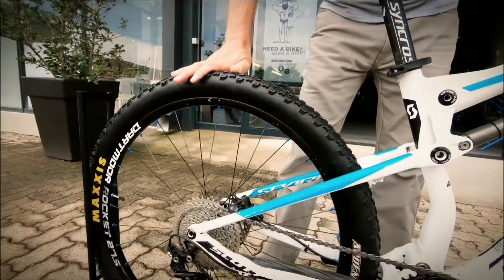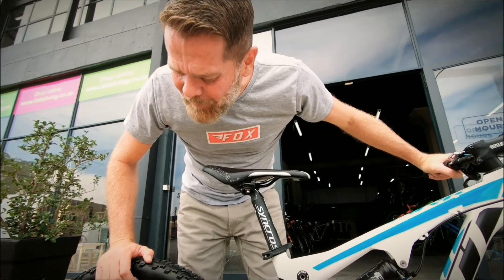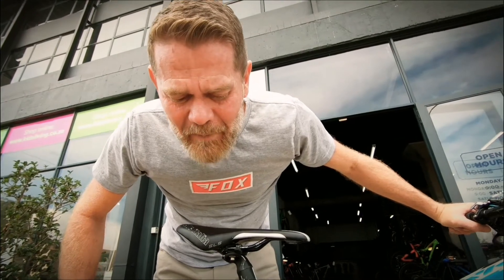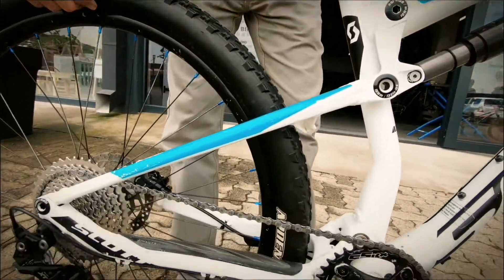Tyres are still in awesome nick. On the drivetrain, each bike does come with a ready-to-ride guarantee, and that's essentially telling you that there's a fair amount of wear left in the chain. You're not going to be sitting with a super drivetrain bill within a very short period of time once purchasing the bike.